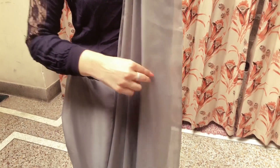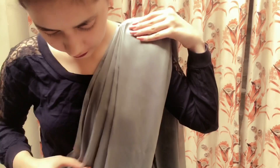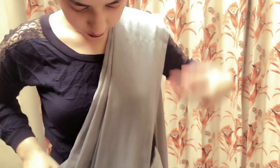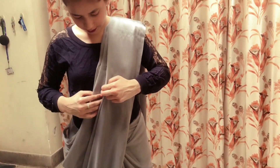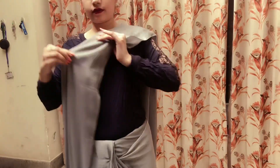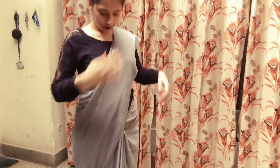Now I will gather all my pleats and secure them with a safety pin. Take small sections of the pleats and set them well — shake them a little bit so that if any pleat is hidden, it will come up. You will get very nicely set pleats. Take one pleat at a time, shake it a little, and then set it well. Repeat this step until all your pleats are perfectly set, then place them well.